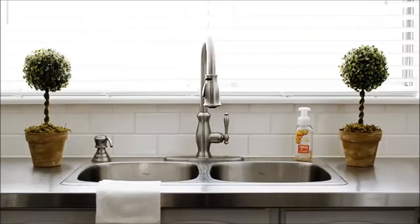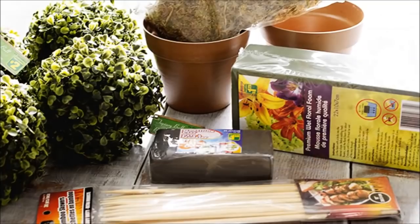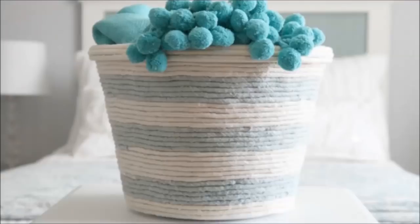17. Topiary Trees: These topiary trees could easily be from a high-end home decor store. Just grab a few terracotta pots, paint and faux greenery balls to get started.